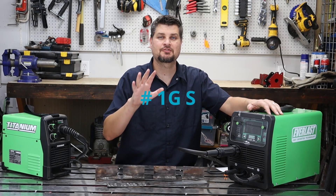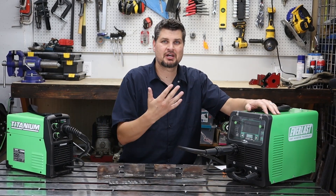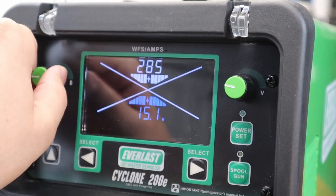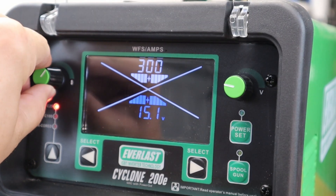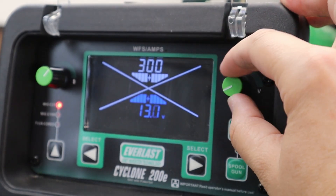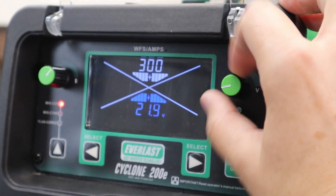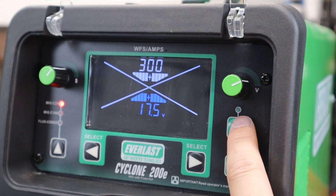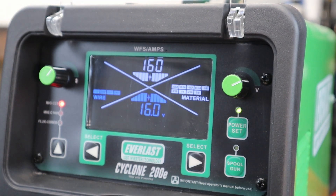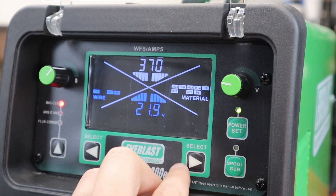There are two main settings for flux core and MIG welding: wire speed and voltage. I recently picked up a nicer Everlast welder that tells you the wire speed in inches per minute and the voltage you're running at, so using that with charts online or suggested settings pretty much does it for you — and even more so with a Power Set mode where all you do is pick the thickness and material and it chooses everything for you.